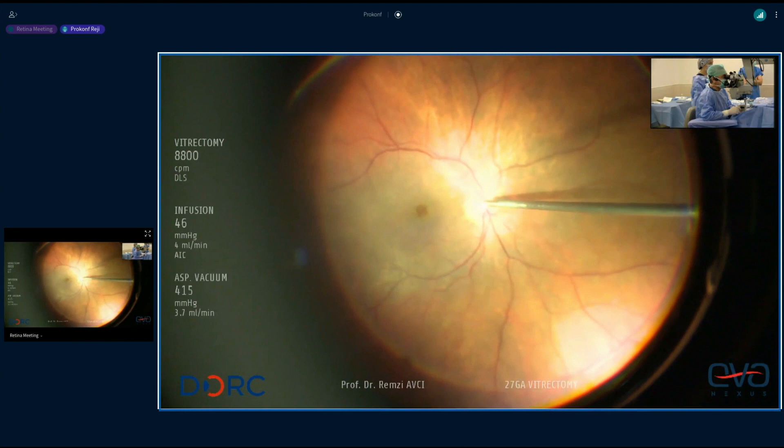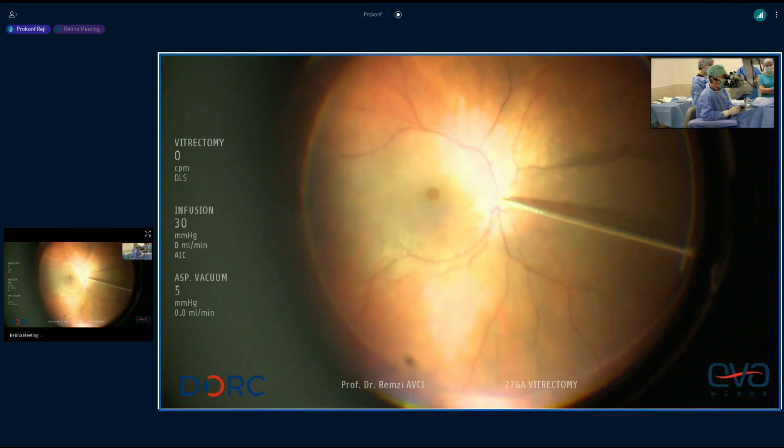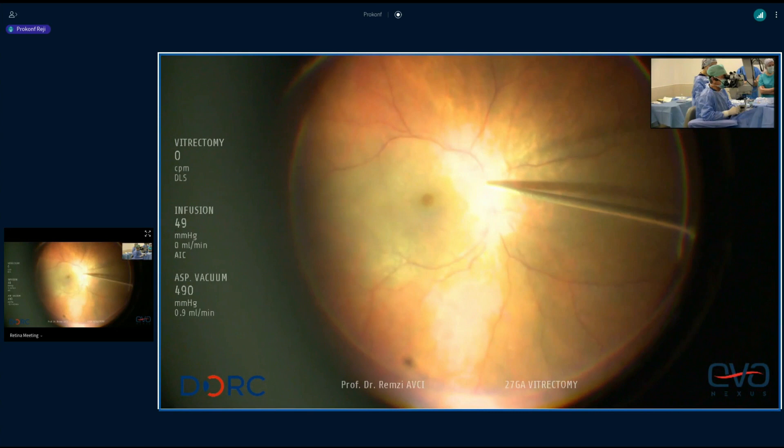Remzi, which system are you using to do the surgery with? The system is DORC EVA Nexus 27 gauge VETA trocar. The microscope is Müller-Wedell HR 900 and IBOS system for viewing — IBOS 2.